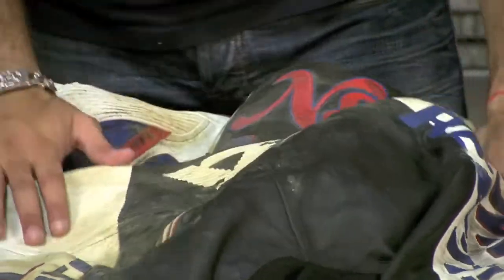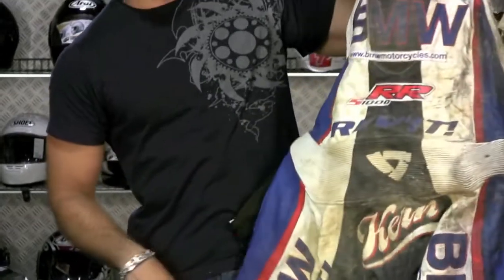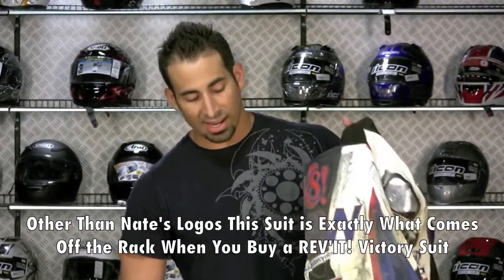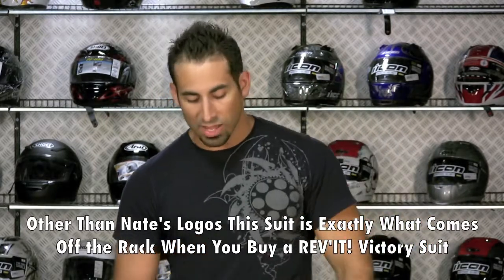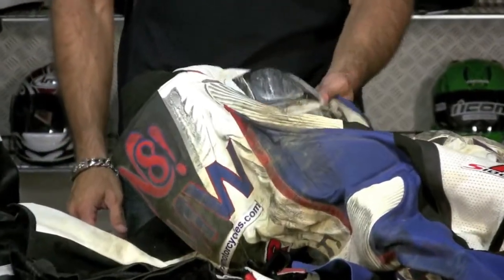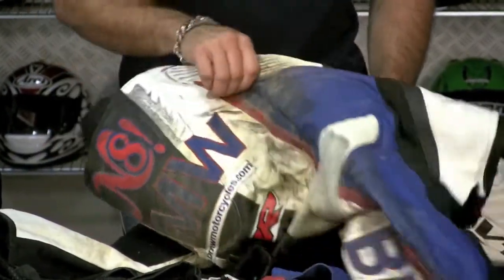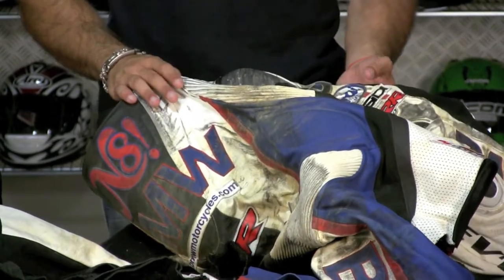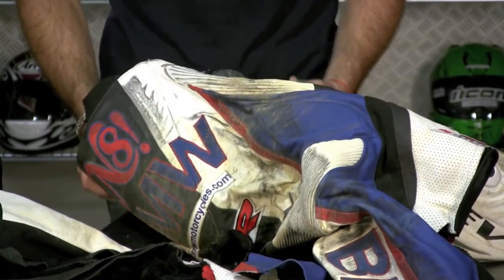Nate is also wearing an off-the-rack suit — so while it has all his logos, BMW branding, and sponsor graphics, this is basically an off-the-rack Revit Victory suit in the red, white, and blue color scheme. It's completely beat to hell. He crashed in it, he could have died in it — he didn't. The suit kept him in the slide. He woke up in the back of the ambulance with the suit cut off of him, and continues to be an evangelist for Revit to this day.